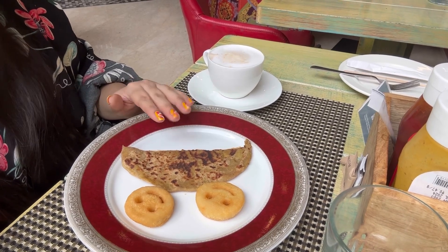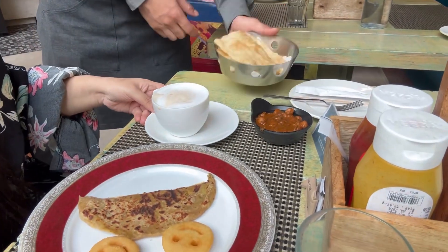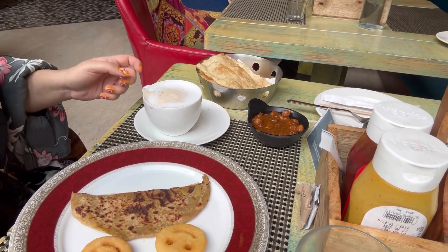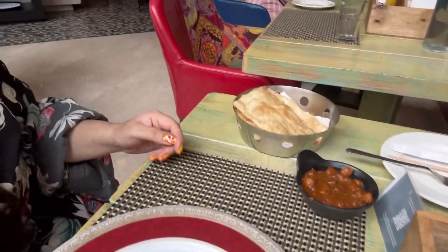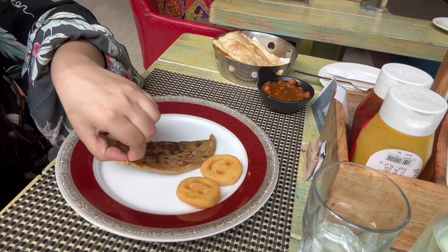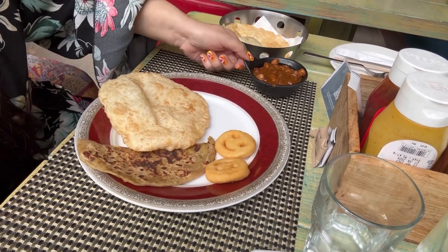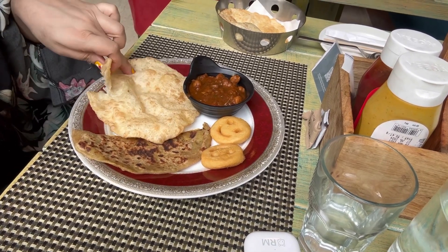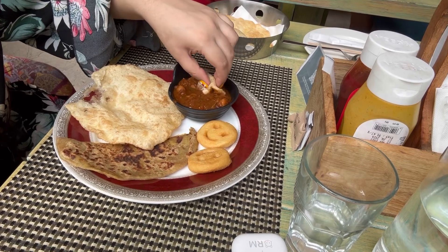I will try some more coffee. And now I am going to try with some chole, I am going to try with some chan.